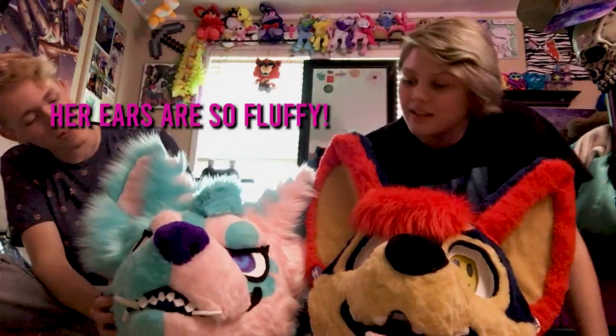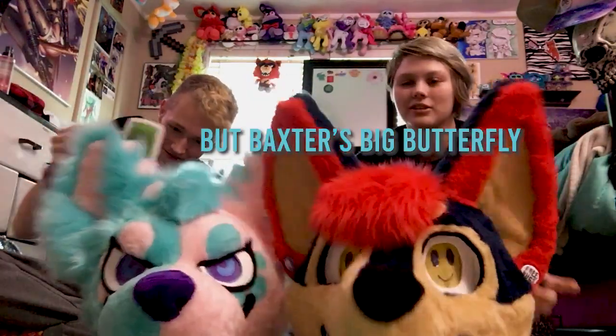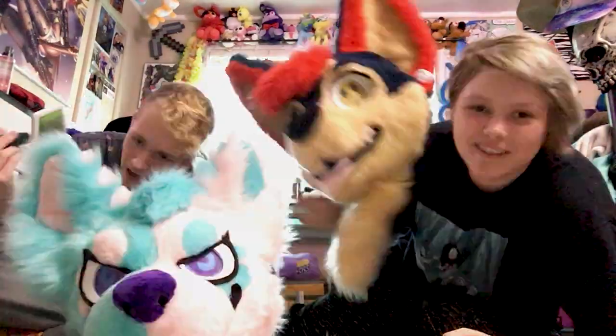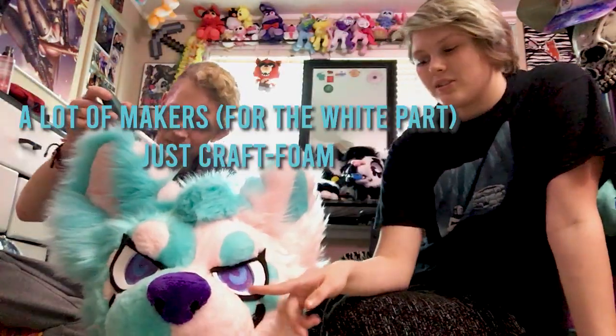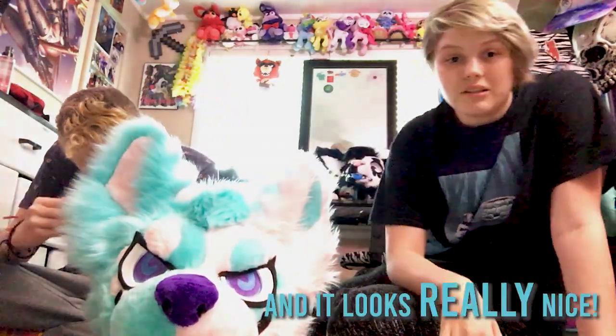Yeah. Her ears are so fluffy. I know. I didn't notice. A lot of makers use just craft foam for the white part. It's really thick craft foam, but it's the same thing she used for the teeth, and it looks really nice.